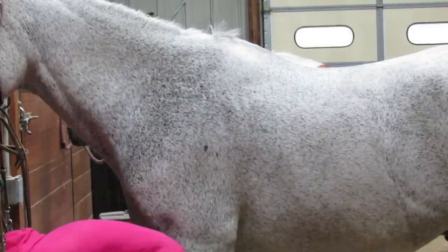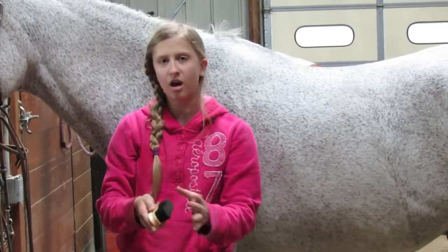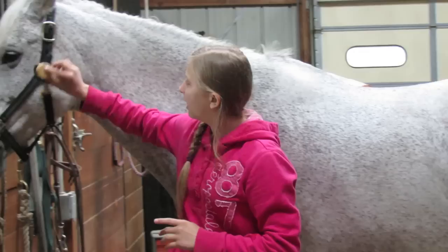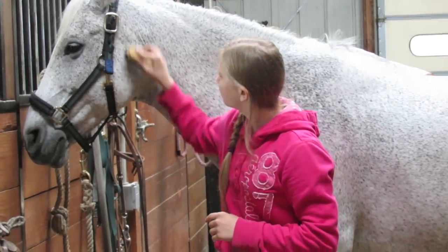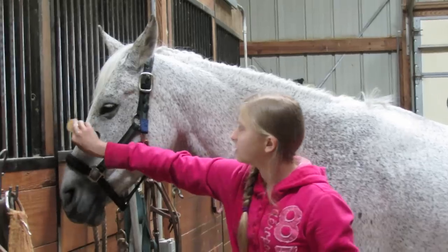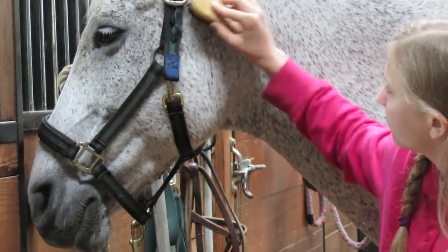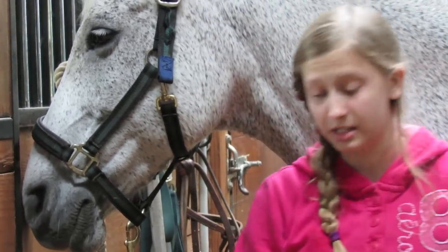Then you can use the face brush. This is a very soft and small brush and you use it to get all the dirt off of the face. It's very gentle, doesn't hurt the horse at all, and it just cleans up their face.